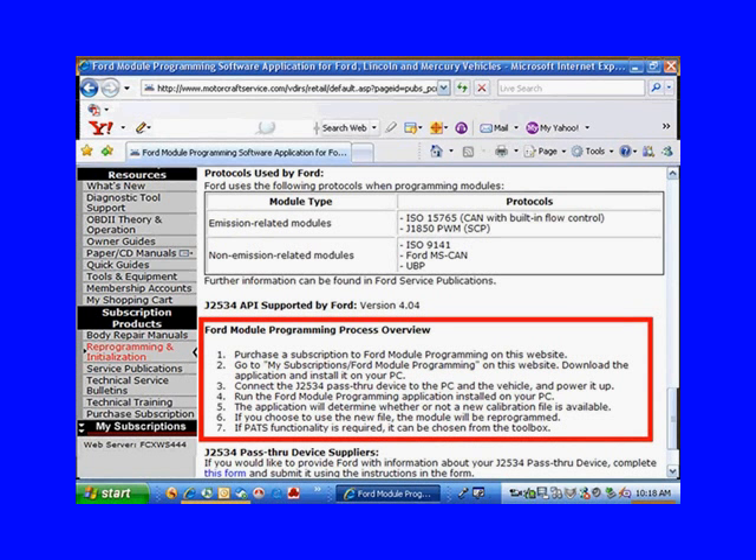Here we found the Ford Module Programming Process Overview. It's telling us we're going to have to buy the subscriptions, download the subscriptions, connect our pass-through device to the PC and the vehicle, and run the programming. Number five is important: the application will determine whether or not a new calibration file is available.